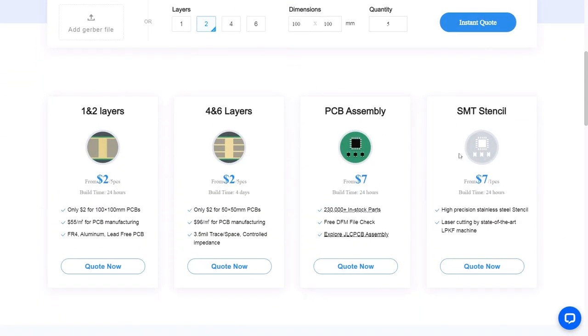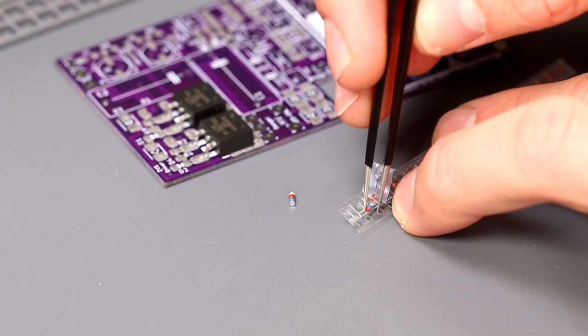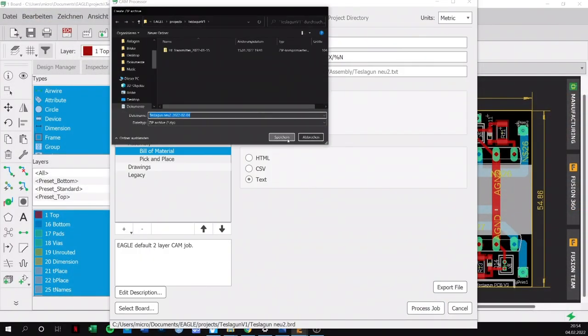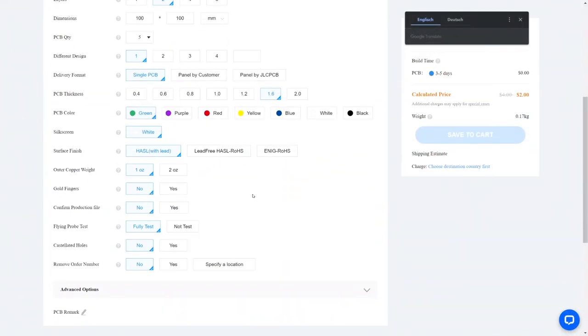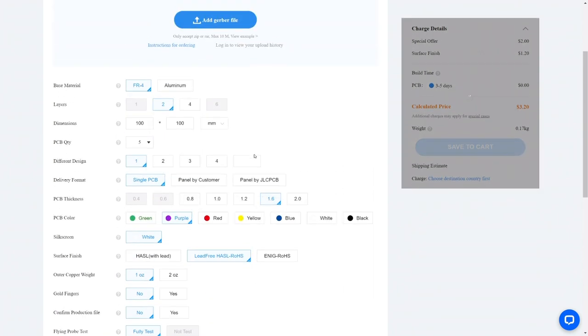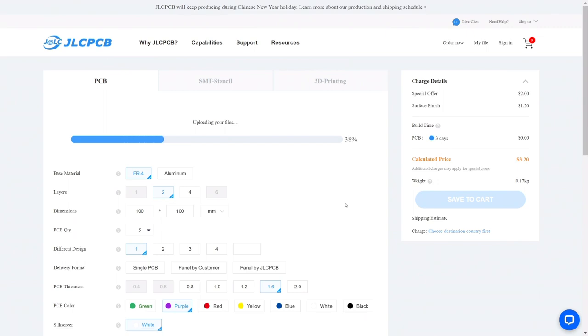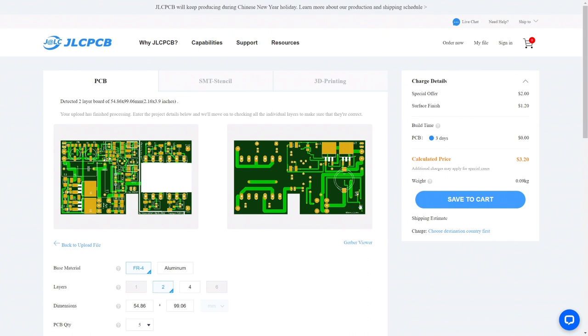JLCPCB is a PCB manufacturer which allows you to make your own PCBs. For only two dollars you already get five PCBs. You can even go one step further — if you use the PCB assembly service, you don't even have to assemble the boards. Especially with SMD components you save a lot of trouble. The only thing you have to do is save your Gerber file as a zip file. Once this is done, select the desired parameters. Lead free? Yeah, definitely. What color are you in favor of? Purple is sexy, isn't it? Just upload the file, order and you're done. Within 24 hours your PCB will be produced, and a few days later they will arrive. If you register at JLCPCB via the link in the video description, you will get four coupons with a total value of 27 dollars.